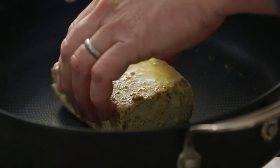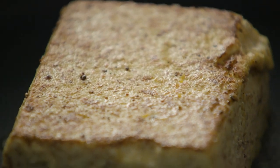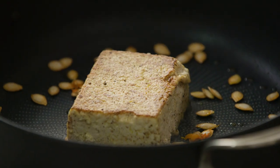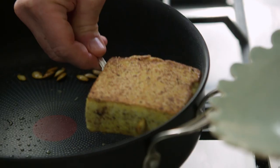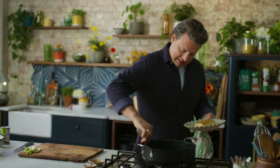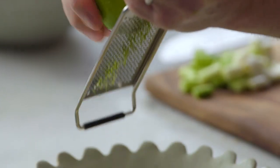Let's have a look at the tofu — we want a nice bit of colour on there. Look at that crispy golden colour; we like that. Then our little squash seeds — fry those off with a pinch of salt to get them really tasty. Can you hear them starting to pop? That's a good sign. Look at that lovely colour — just put them on a plate. It's nice that we use the whole squash. Take a lime and a little grater — it smells amazing.